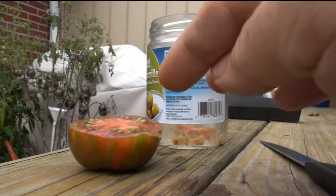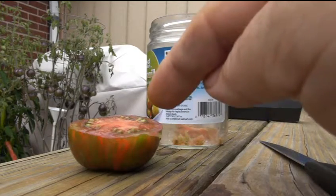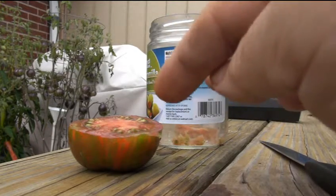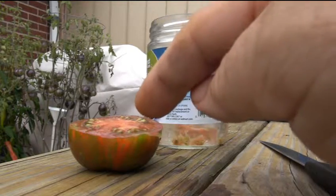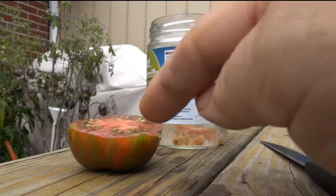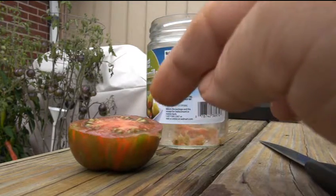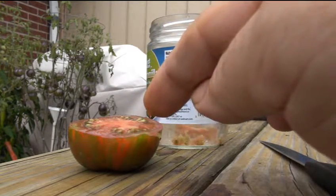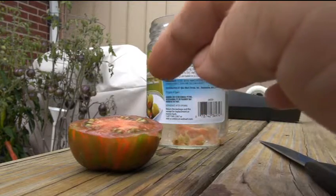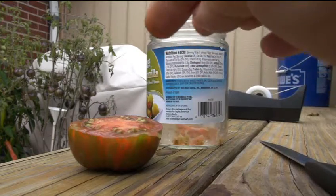It's a very watery tomato, not dry whatsoever. I like that — it's easy for me to squeeze juice out of it and I like to drink the juice. But it would probably be a little watery for a sauce, so you're going to want to mix this with a drier paste tomato when making sauces. You're going to need to add tomato paste or paste tomatoes to get the right consistency.